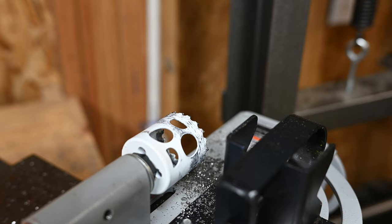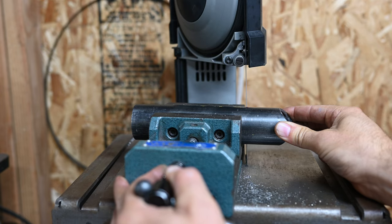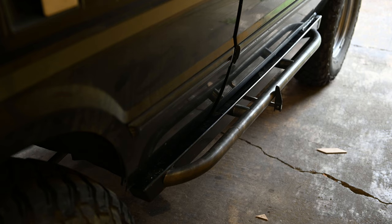For as cheap as it is, this thing works great. Since I'm TIG welding these sliders, I'm shooting for a pretty tight fit-up. It didn't take much fine tuning at all to end up with this. And again, I surprised myself by making a second one.